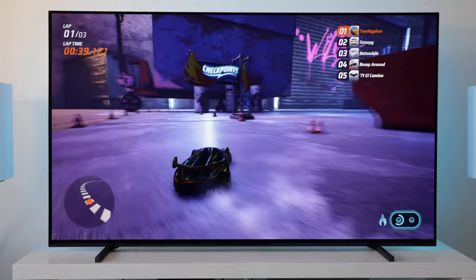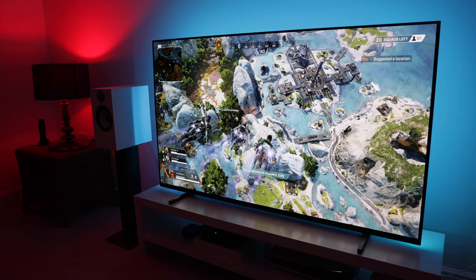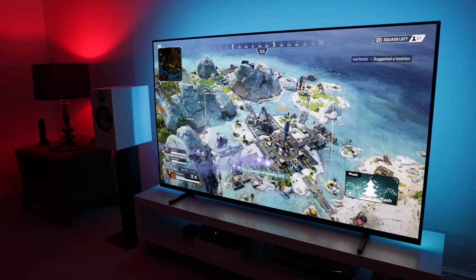Anyway, what are your thoughts on the Sony A80J? Are you planning to pick one up cheap in the next couple of months, or are you going to hold fire for a 2022 model? Let me know in the comments. That's a wrap for this video. I hope it helped you out. Like and subscribe for more. You can also find me on Instagram and Twitter. Thanks for watching.